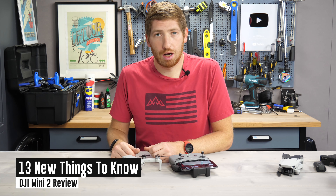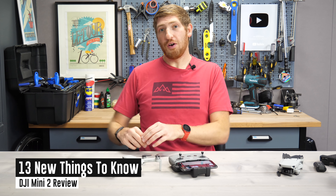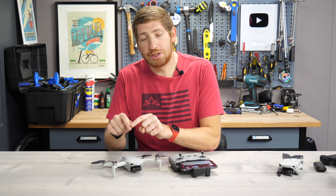Hey folks, it's Ray, DCRainmaker.com here, and I've got 13 new things to know about the new DJI Mini 2.